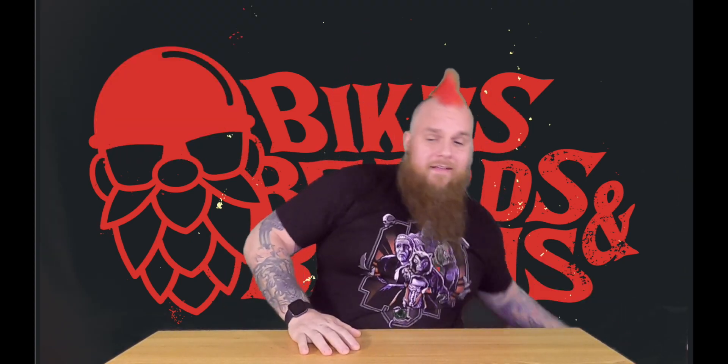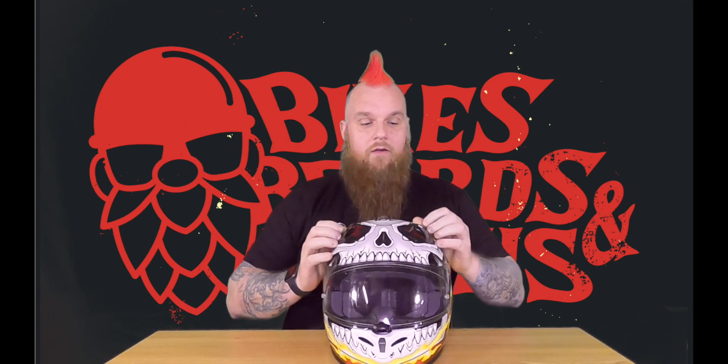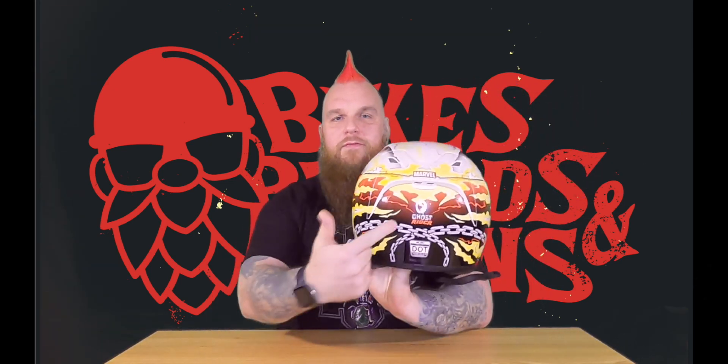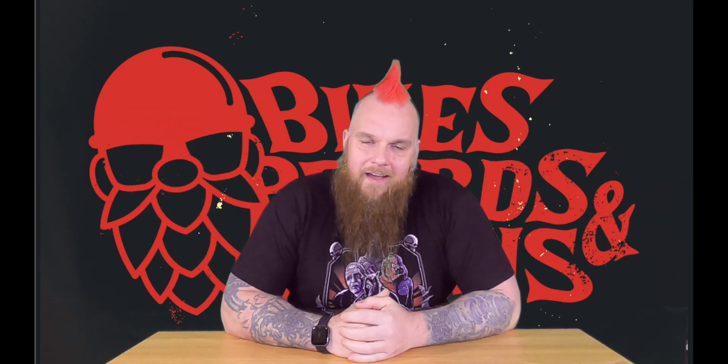Let me show you something. This helmet is like five years old. You want to see a trick there Ruroc? This thing's like half the price of your helmet and they had to pay for the branding. What's your excuse? This is all shiny and has all its fun little decals. That's ridiculous.